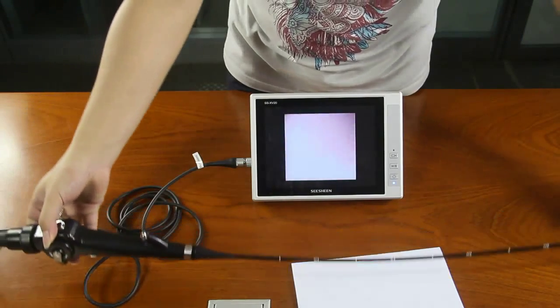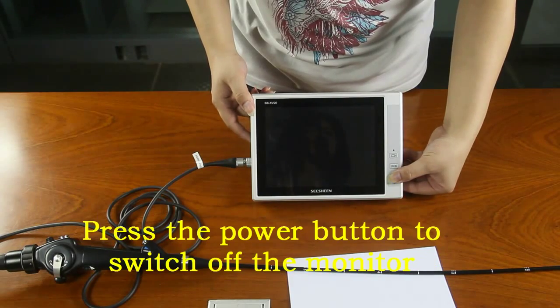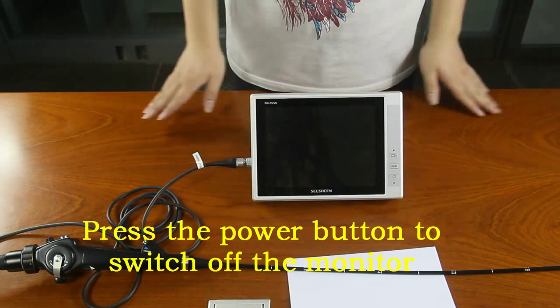If there is no SD card inside, it will show the camera icon in the middle of the screen. Press the power button to switch off the monitor.